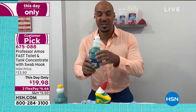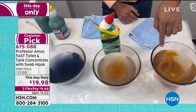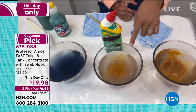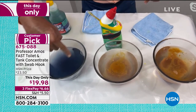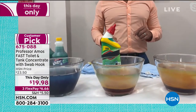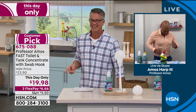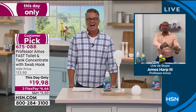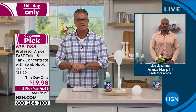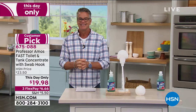Let me show you one more time — take a look at these test bowls. The rust has kept expanding. That's your hard water, your rust, iron, and mineral deposits clogging those passages in the toilet. Test bowl number two — same thing. Test bowl number three — Fast Flow Toilet and Tank has neutralized the rust, the iron and mineral deposits, all the hard water, all the buildup going through the passages in the toilet. It breaks it all down. Amos is coming up a little bit later on in the day with our best value of the day. This is a customer pick as many of Amos's items are. Thanks, Amos.